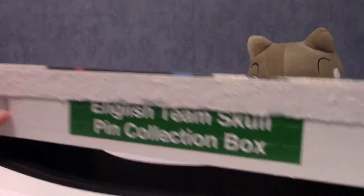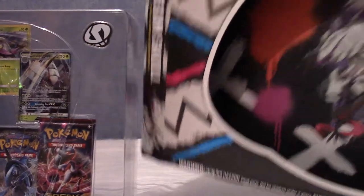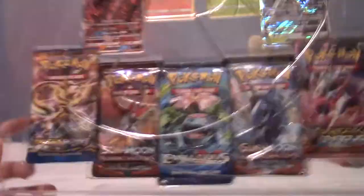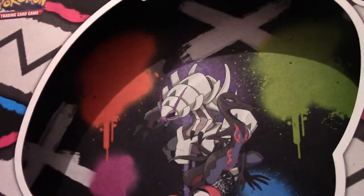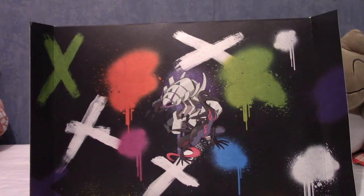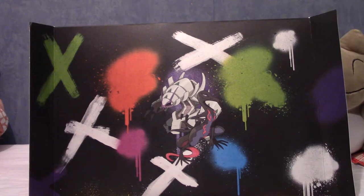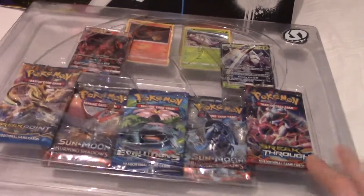I've noticed they started doing this - labeling it the 'English Team Skull pin collection box.' It usually says 'international,' so I'm not sure what makes this different. Even the plastic coating has the Team Skull logo, which is really cool. The box art itself is so cool it's a shame it's not a slide-out thing - I'm definitely not throwing that away. It's actually a fantastic backdrop, so I'll leave it up for the rest of the video.